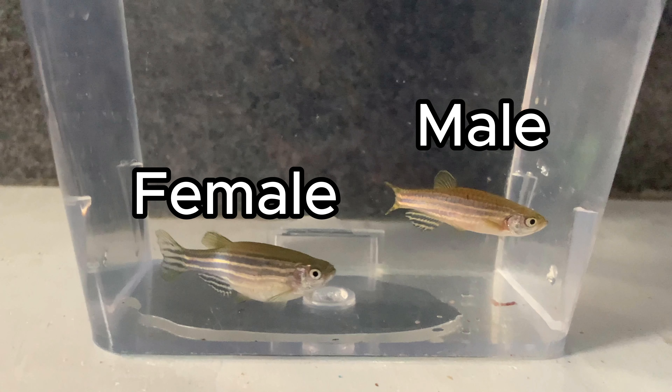So you want a pair. To tell which are male and female: the males will be a lot thinner — from above you'll see they're a lot thinner. The females will be a lot more fat, round, and plump. You want to make sure you feed them well and condition them. They'll eat pretty much all flake foods and pellets, and even frozen foods and some live foods — pretty much the same as any tropical fish.